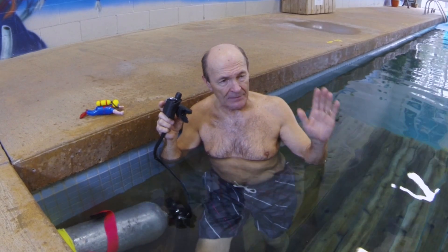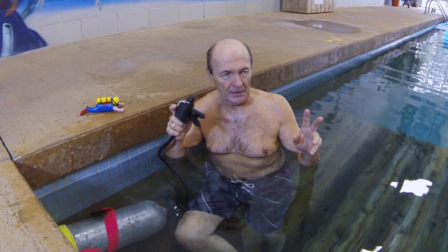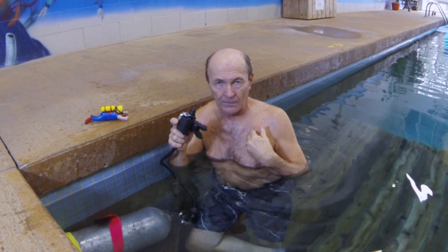We offer scuba training with all the gear — everything's right here, which makes the training so convenient. If you've not had a chance to visit Scuba 2000, I would suggest you do so. It's a pretty neat dive store, if I may say so myself.